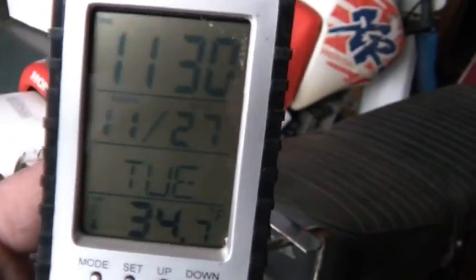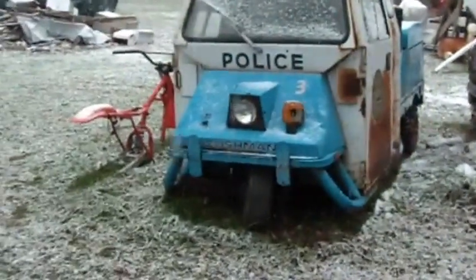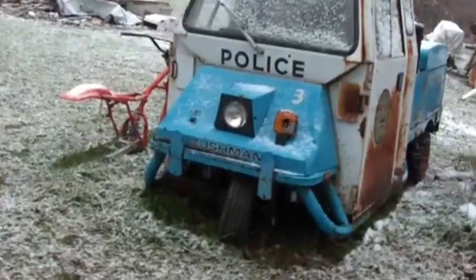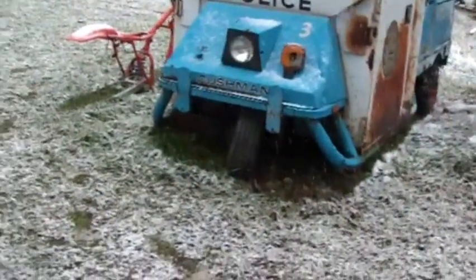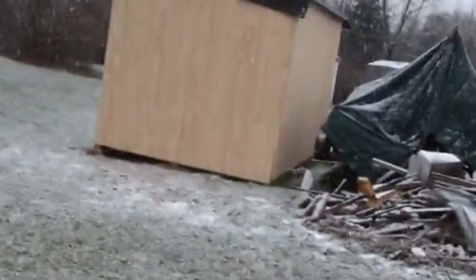Welcome back to the Hoard. It's about 11:30 on the 27th, which makes it Tuesday. It's about 35 degrees. I just came out to check on the new shed and I figured I'd take you guys along for the walk. You can see it's snowing - just a teaser, not real snow yet.